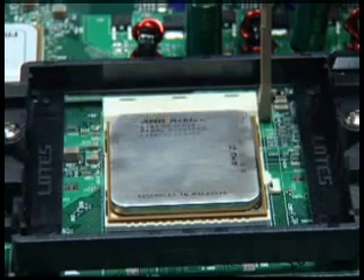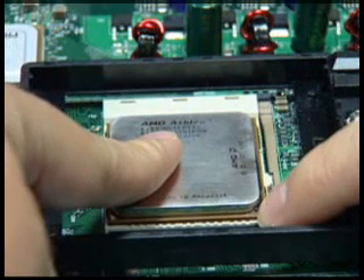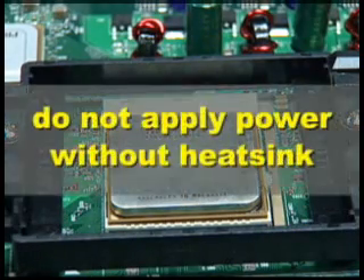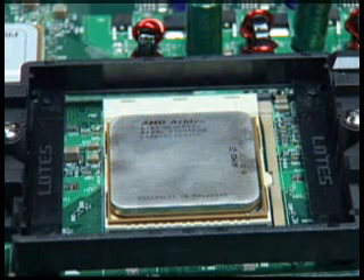When the processor is correctly seated, hold it in place while lowering the locking lever and latching it into the fully locked position. Do not apply any power to the system until the heatsink is fully installed. If voltage is applied before the heatsink is fully installed, the processor will overheat and failure will result.